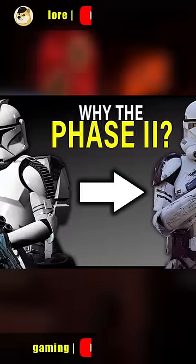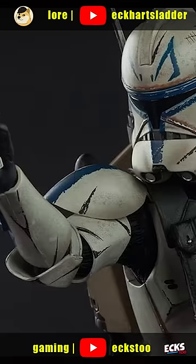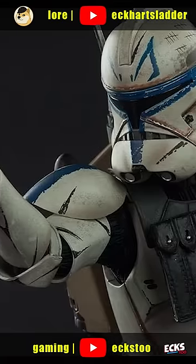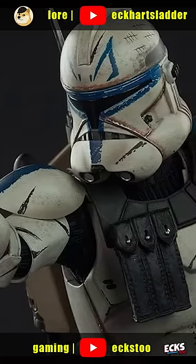However, as the Republic moved to Phase 2 clone armor, Rex did something very unique and very different. Rather than simply adopting new armor, he actually welded together bits and pieces from his original Phase 1 armor and his new suit.